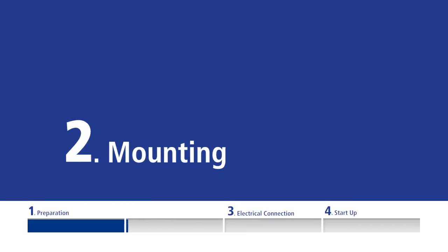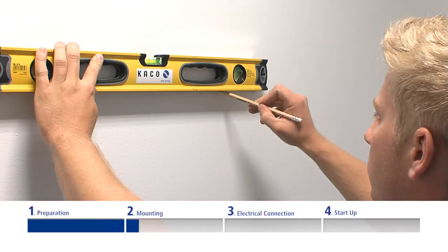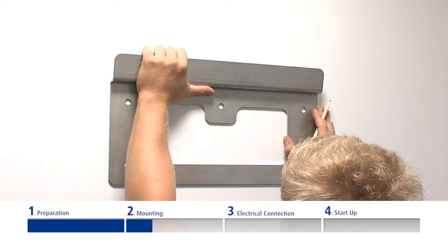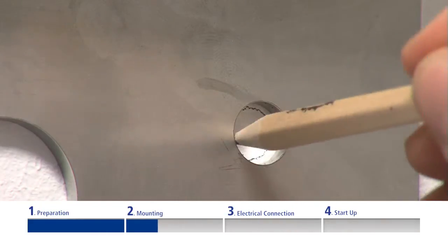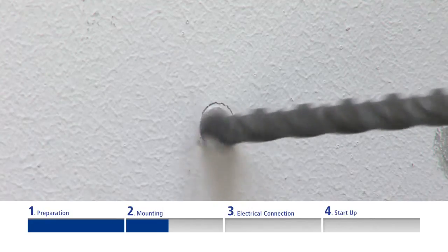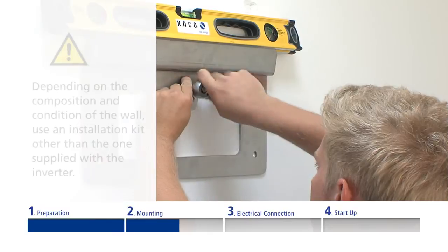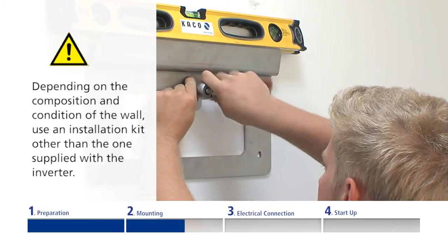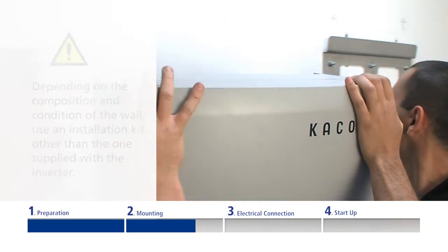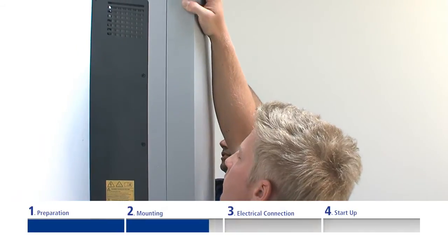Using the spirit level, draw a horizontal line at eye level. Align the wall brackets with it and mark the drilling holes. Drill the holes, countersink the accompanying anchor bolts, and mount the wall bracket. If necessary, depending on the composition and condition of the wall, use a different installation kit. Then mount the inverter into the wall bracket.